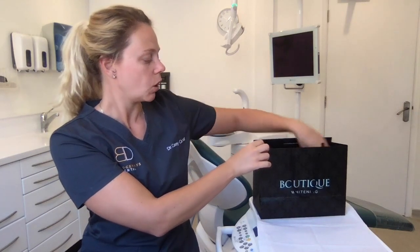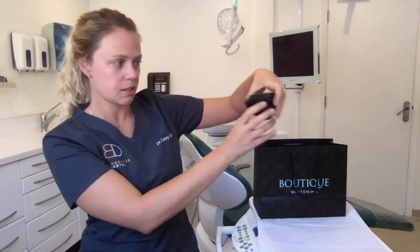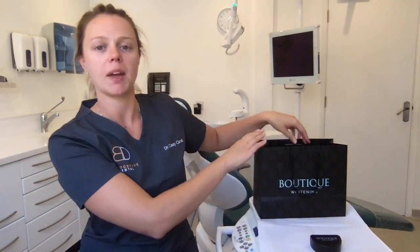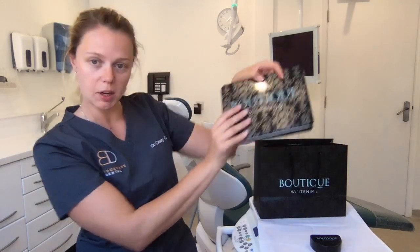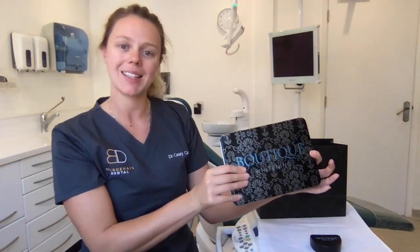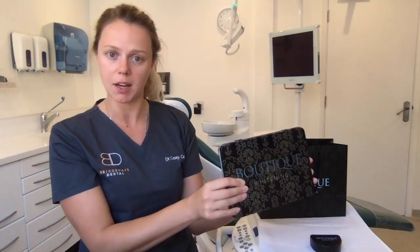So, when you have your bag, inside your bag you'll find your trays - these will have been custom made for you. Also inside your bag you'll find your tooth whitening gel kit. This is a by-night kit which means it's designed to be worn overnight for about 6-10 hours. There's another kit that you can use which is for daytime for about 1 hour per day if you find that would be better for you.